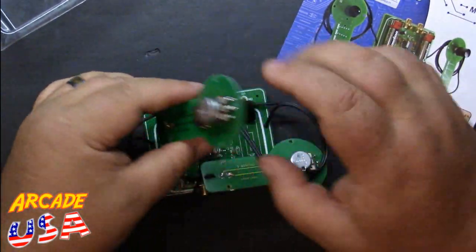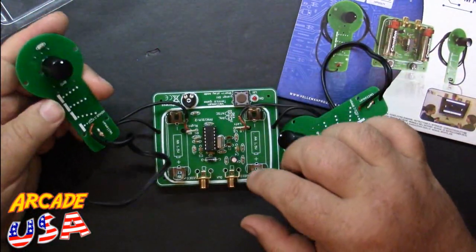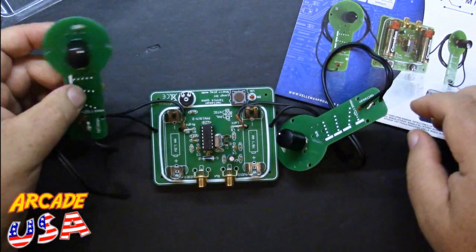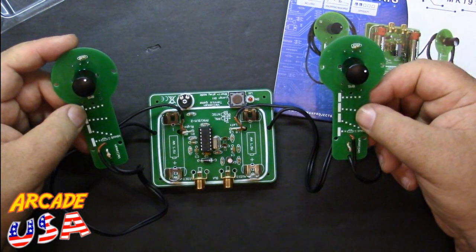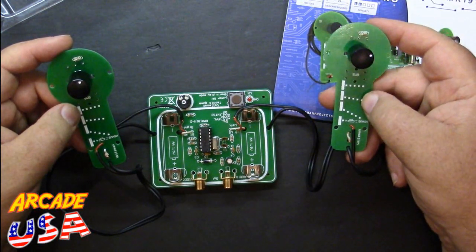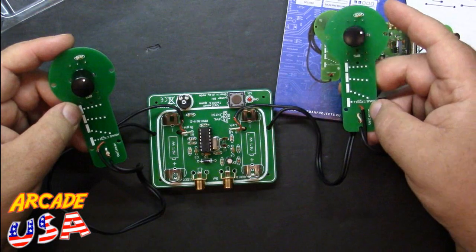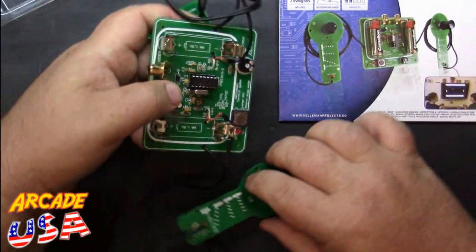Here we have our controllers — they're hardwired to the little console. We have a little potentiometer and a button on the back that's the slam button, which also doubles as the start button. It also shows how the ball reacts depending on where you hit it on your paddle. If you hit the smash button right as the ball touches your paddle, it'll shoot the ball right across the screen — pretty cool.